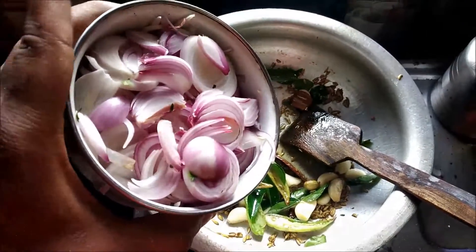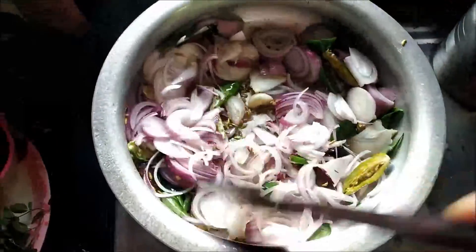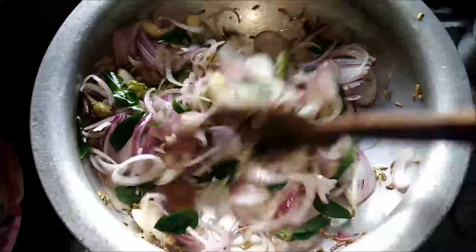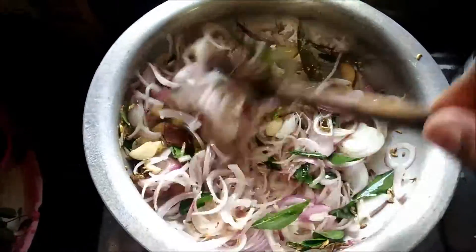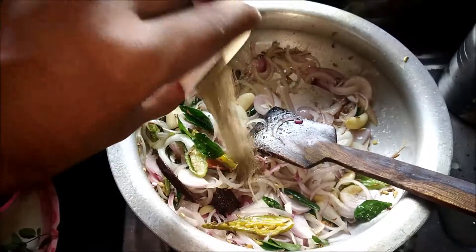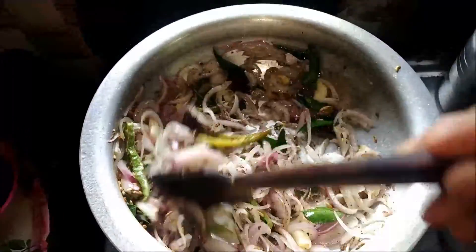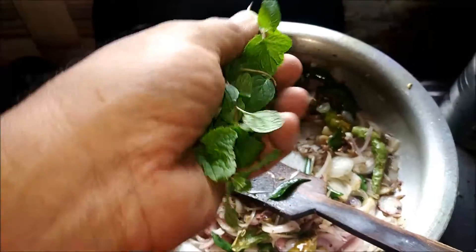Time to add our chopped onions. Now it's the time to add the cooking salt, and now it's the time to add black pepper powder.